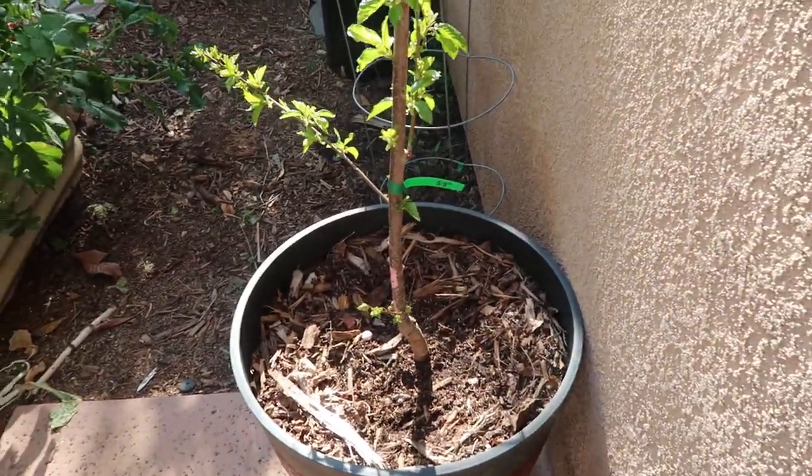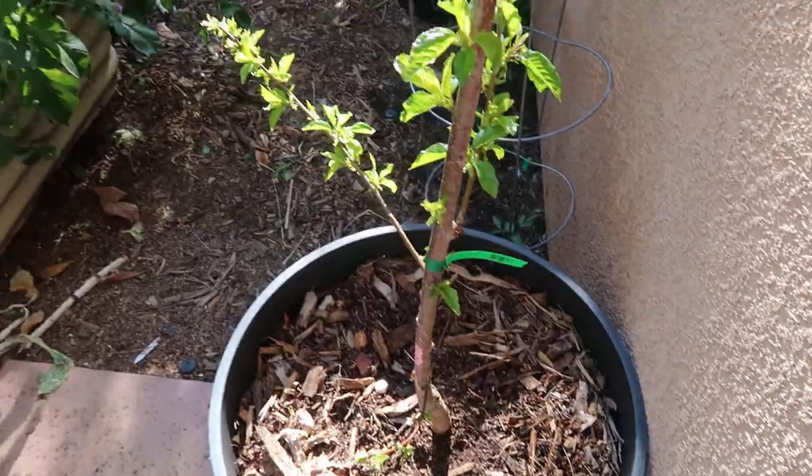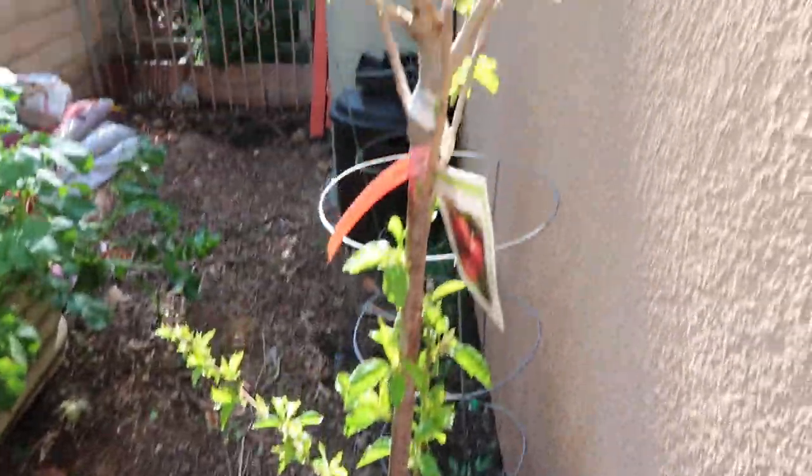Anyway guys, just a quick update on a few of my trees. I hope you guys are having a blessed day. I hope to see you guys soon and to see all those wonderful comments you always leave. Thank you for watching — I'll see you guys in the next one. Bye bye.